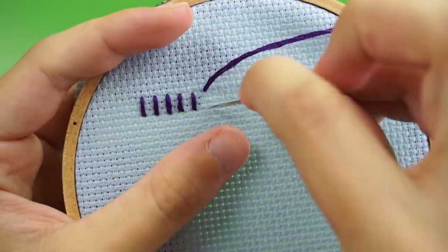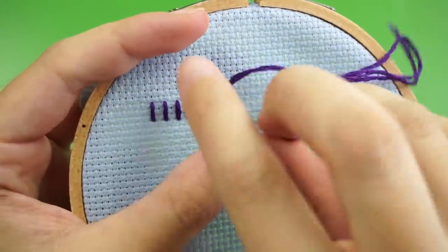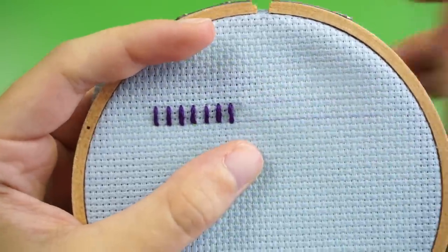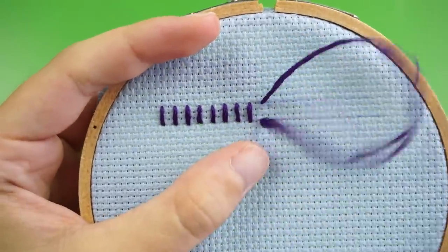As you keep stitching, try to keep your lines parallel to each other with the top points lined up and the bottom points lined up. This is admittedly easier if you draw guidelines like I did, but they aren't necessary.